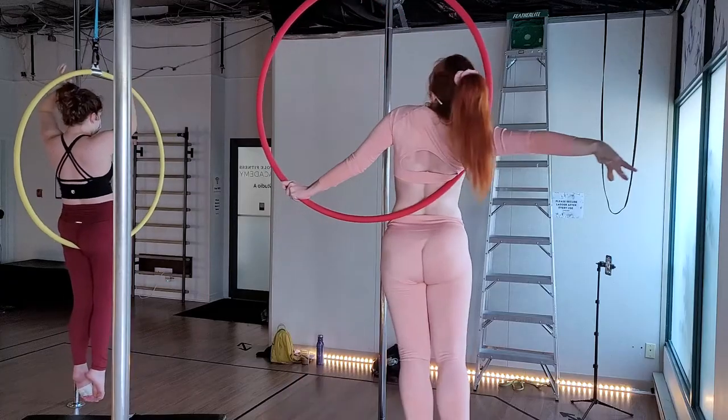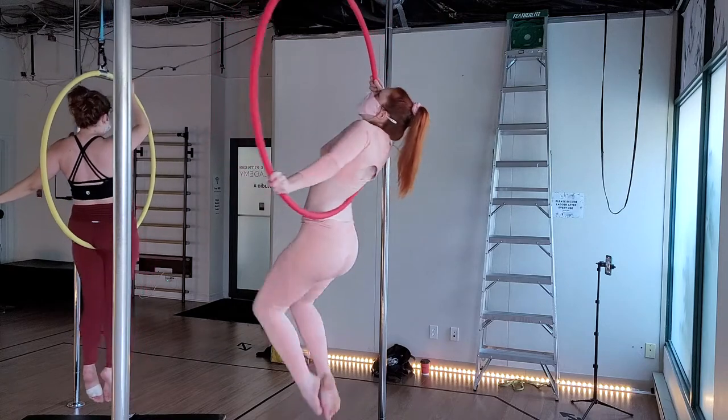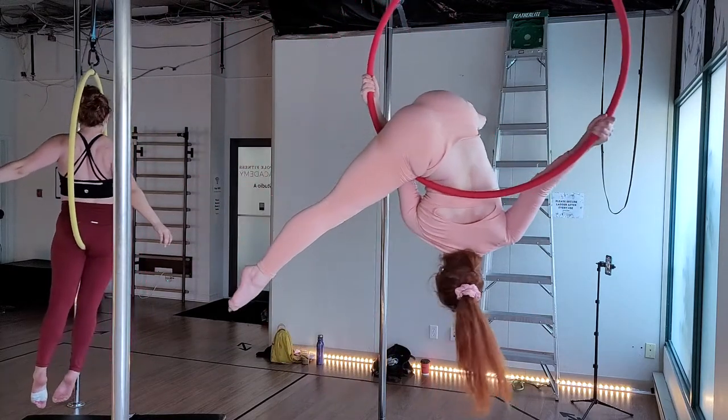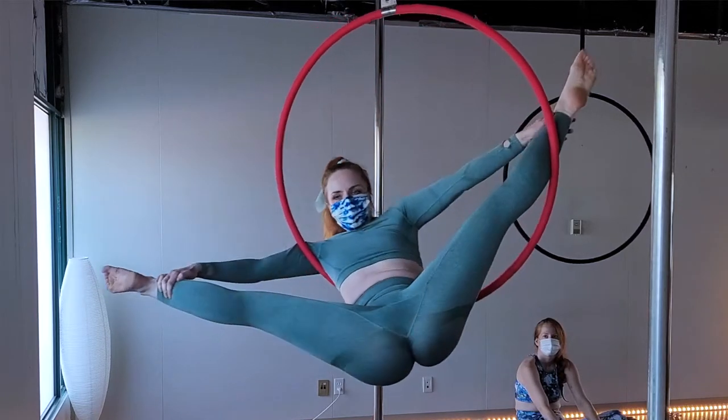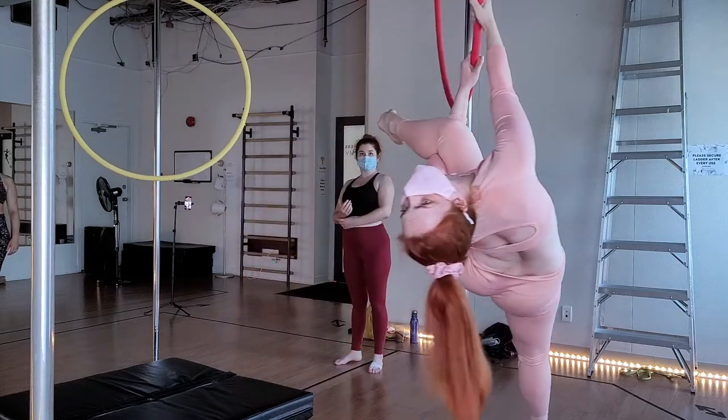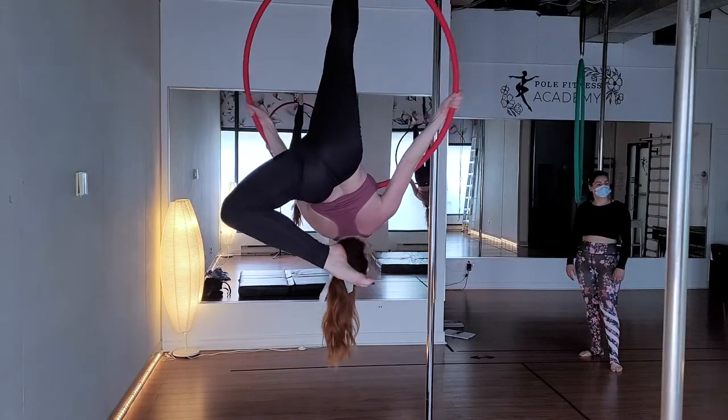If this is your first hoop, I highly recommend that you get a traditional circle-shaped hoop. You're more likely to be using circle-shaped hoops in classes, especially beginner classes. It's a very stable shape that offers a wide variety of poses and moves, which is also why the circle shape is probably the most beginner-friendly. Save the funky shapes for when you become a professional or if you decide to be an avid hoop collector.